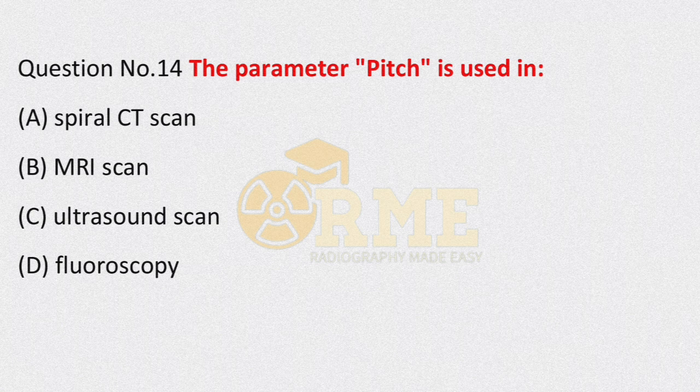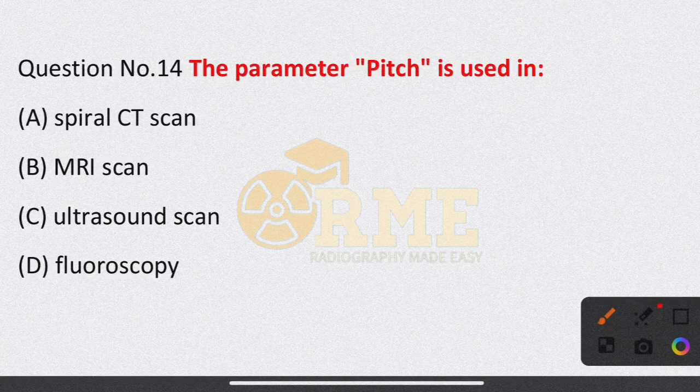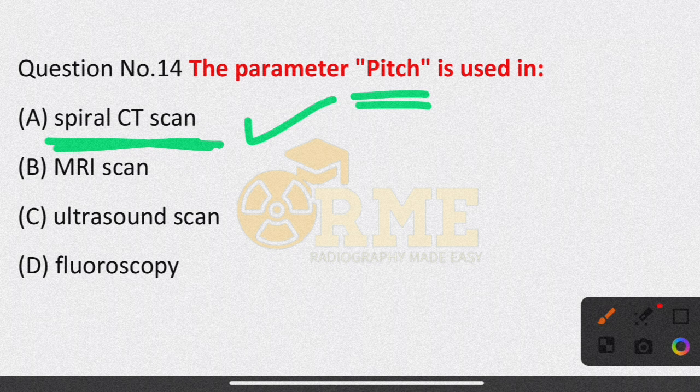Question number 14: the parameter pitch is used in which imaging modality? Option A is spiral CT scan; option B is MRI scan; option C is ultrasound scan; option D is fluoroscopy. The appropriate answer is spiral CT scan — the term pitch is used in spiral CT scan.